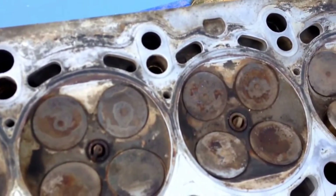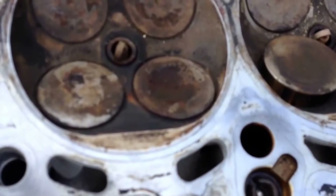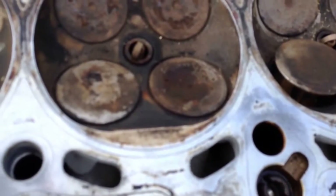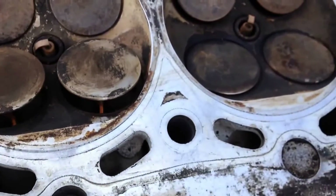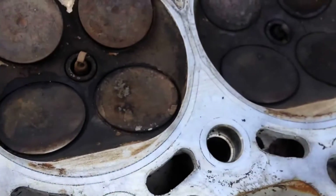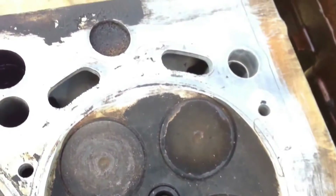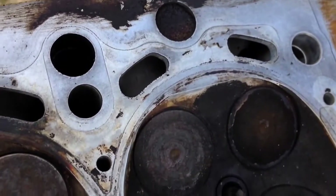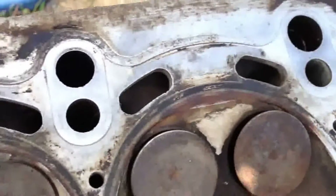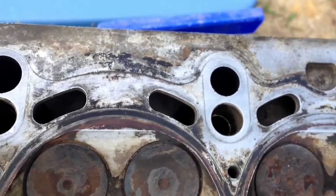I cleaned this once real quick and it needs to be cleaned again. As you can see there are no imperfections anywhere on there. You need to clean it before you can tell what's going on. So that looks good — no problems there.